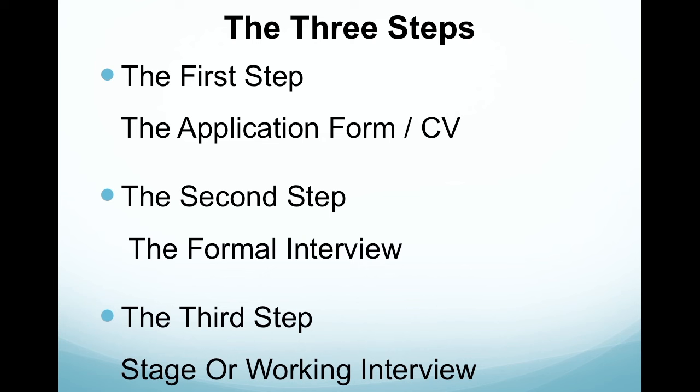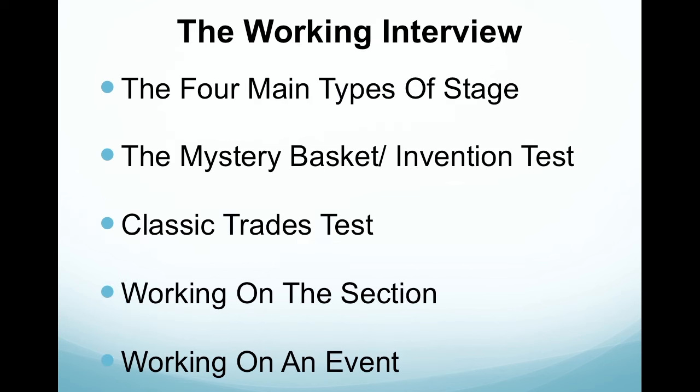The final step is the stage, or the working interview. There are four main types. The first is the mystery basket or invention test. This is where the head chef will give you a main ingredient such as a fish or a steak, and you'll be asked to create a dish. It usually lasts about two hours, using the ingredients within the kitchen. The tip here is to always keep it relevant to the kitchen you're working in.